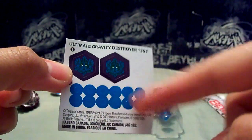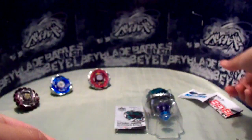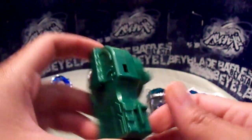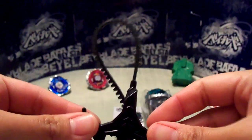And of course the stickers for the Medusa's eyes, I guess you could say. And a green left launcher — left light launcher.